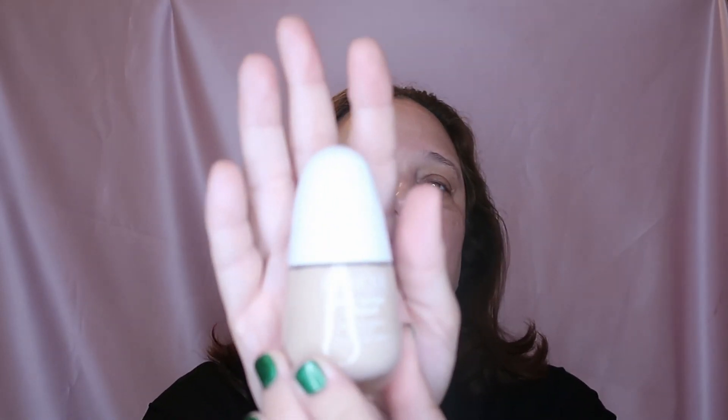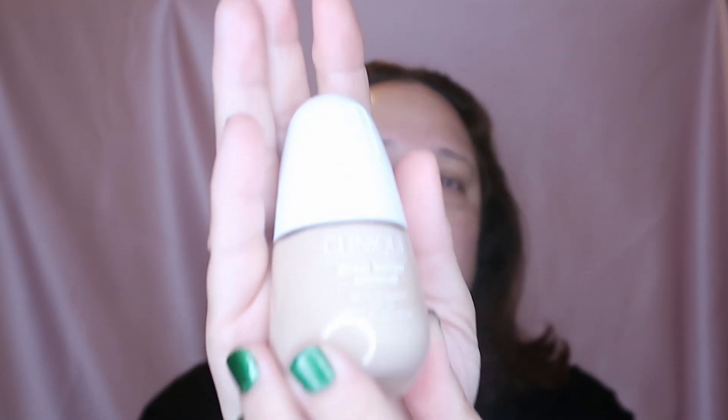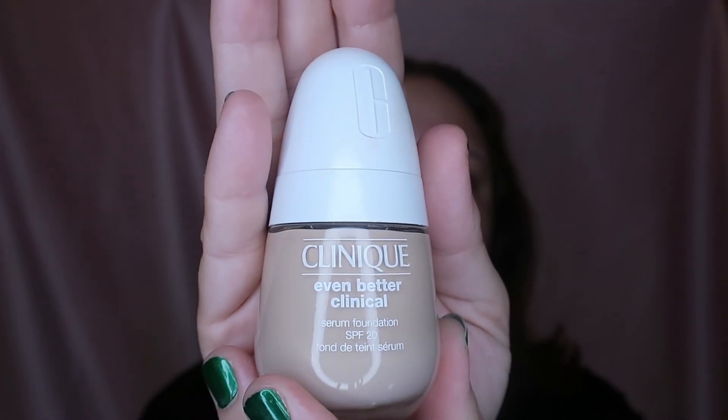So that was the Power Grip primer. Everything else isn't new. I'll show you the makeup. This is the Clinique Even Better Clinical Serum Foundation with SPF 20. I already have skincare on — my serum, my eye cream, and my face cream by Clinique which has SPF 20.